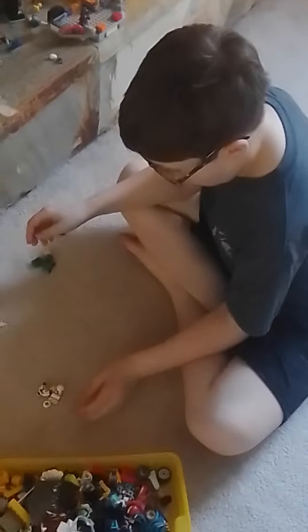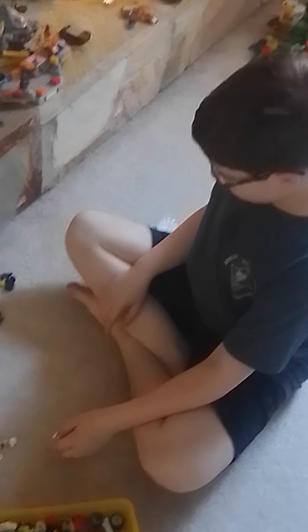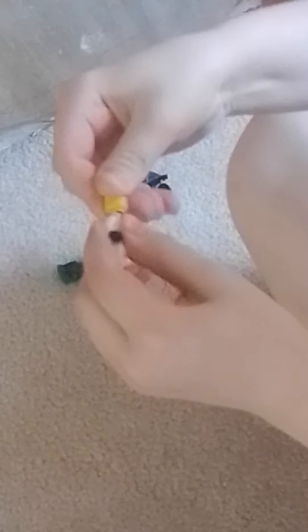Hey guys, this is a video on how to build Lego people. First we're gonna do Zane. Take this leg and torso piece, happy expression, then the bottom part of the ninja wrap. Here we go, then take the rest of the ninja wrap.